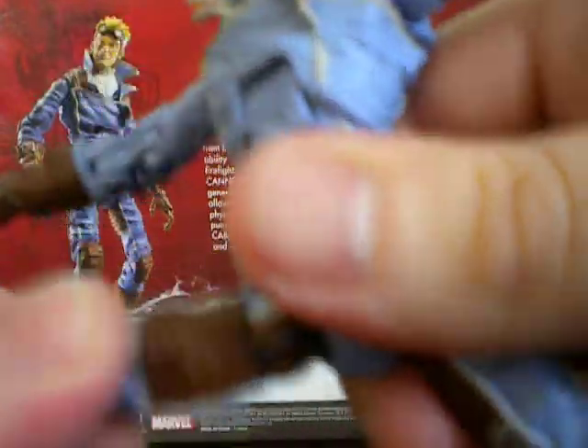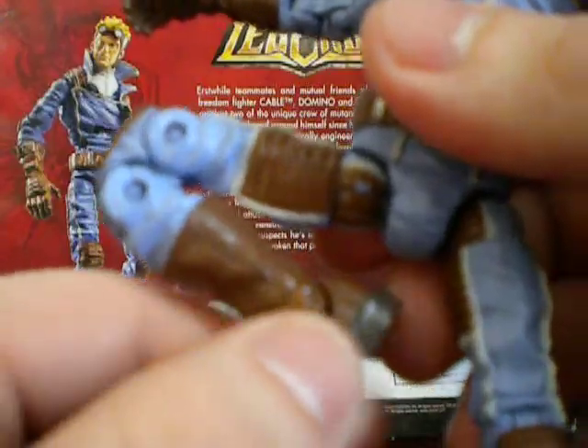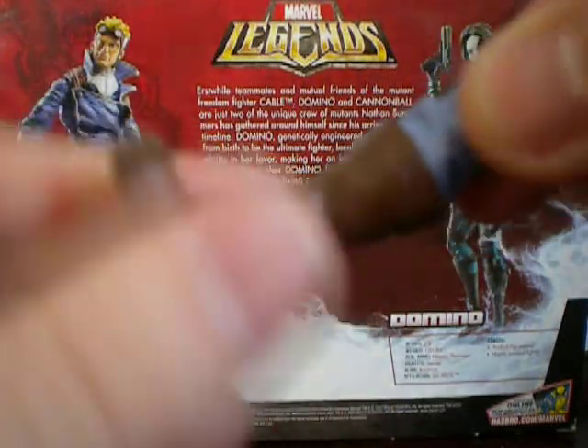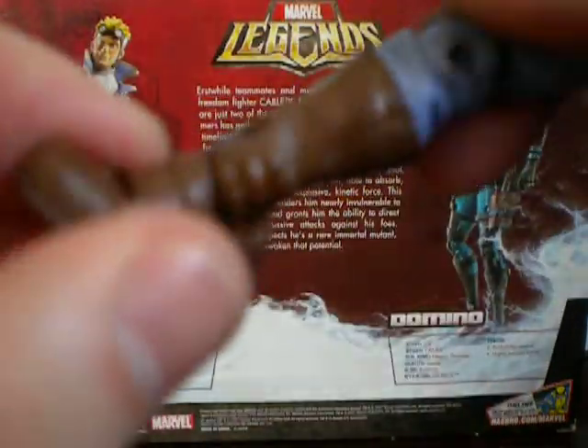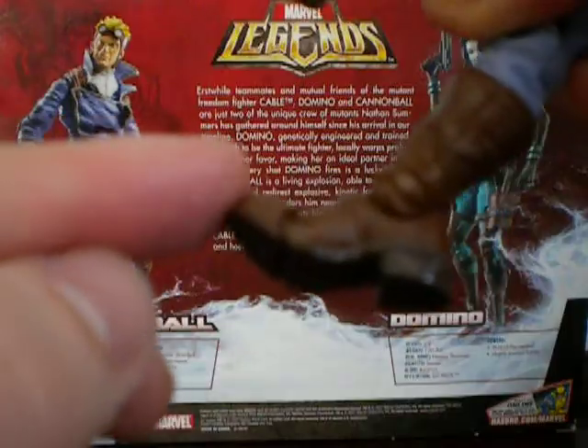Moving on, he's got the legs — in and out, up and down. The swivel. Double jointed at the knee. It's just basic articulation for Marvel Legends. He's got the swivel at the top of the boot there, hinged ankle, a little tiny swivel at the ankle, as well as hinged toes.